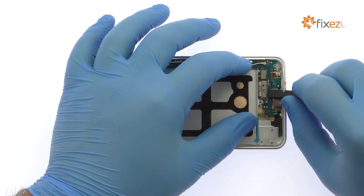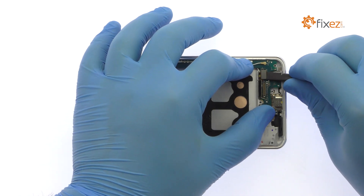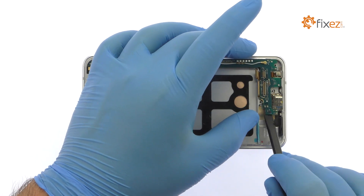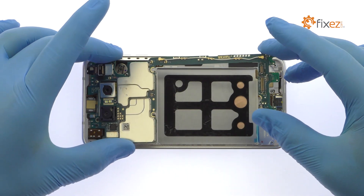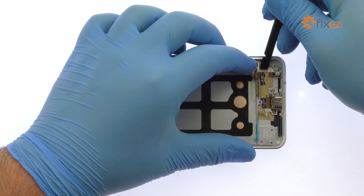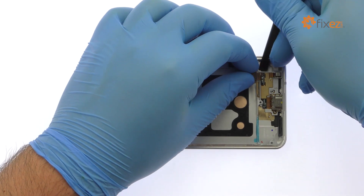Disconnect the display and USB-C port cables from the bottom of the LG G6 motherboard, then carefully extract it from the phone. With the spudger in hand, extract the USB Type-C connector and microphone assembly.